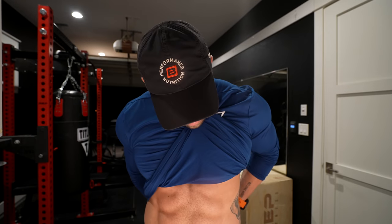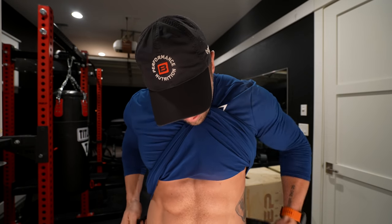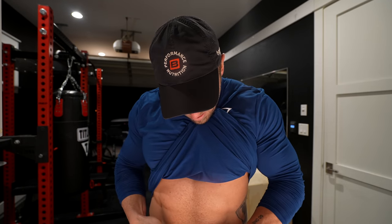So first things first, you gotta throw on your chest heart rate monitor. I really don't trust the watch — I only trust the heart rate monitor. So I'm gonna throw this on and grab my fuel.